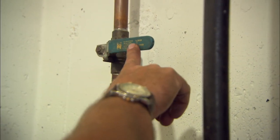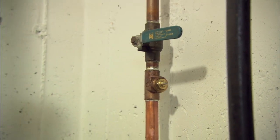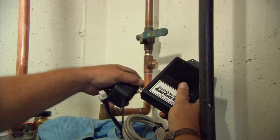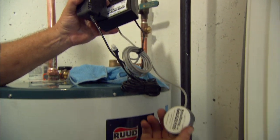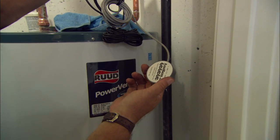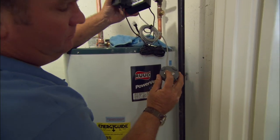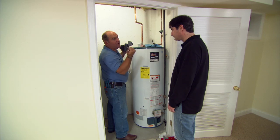Right underneath the shutoff valve I've added another valve right here. This is a solenoid valve and the control head screws right onto that valve. It plugs into 110 volts and right down here is a sensor that we can put right down at the floor next to the water heater. Now if that water heater ever leaked, this moisture sensor would pick that up and shut the water pressure off immediately — and not flood the whole basement.